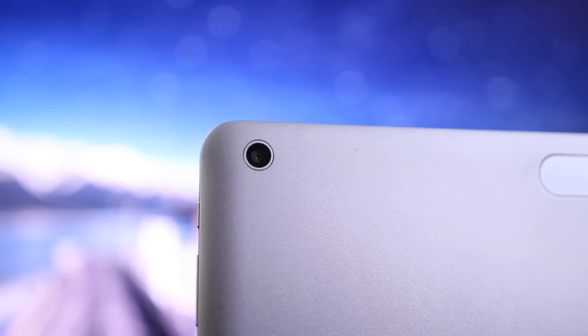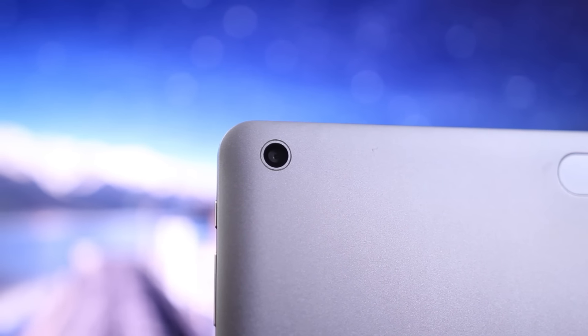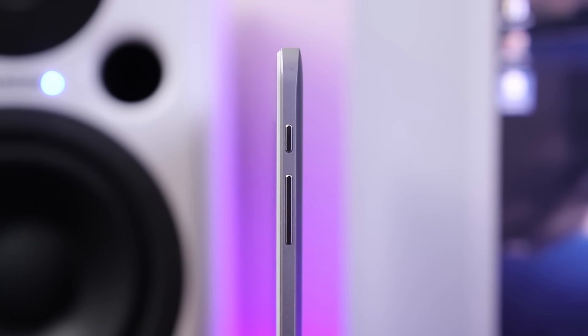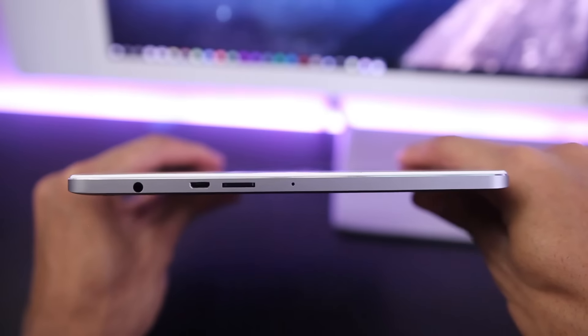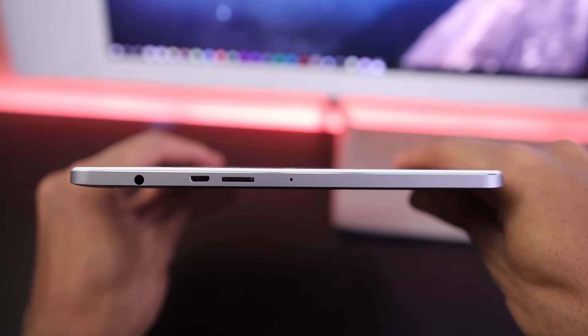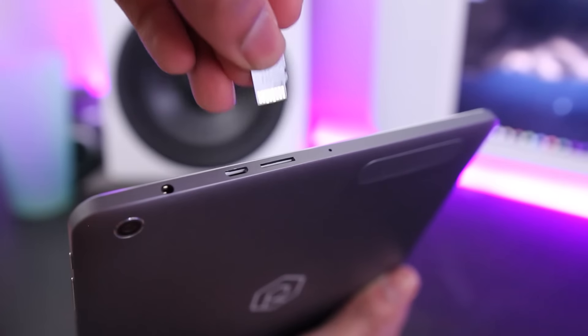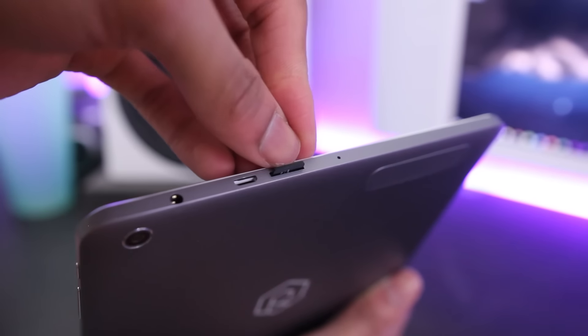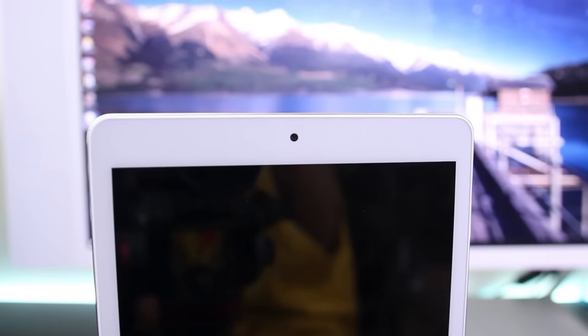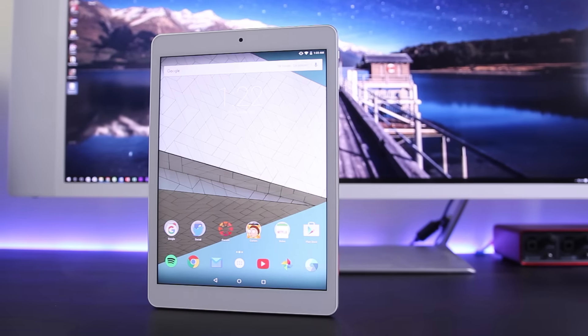The speakers are located on the back, which isn't the best position, especially considering how quiet they are. The rear camera is 8 megapixels and records 1080p video, but you're not going to want to use it seriously. On the right side you get your sleep-wake button and volume rocker, which both work fine and have a tactile feel. On the top you get everything else — a headphone jack, micro USB port for charging, and a micro SD card slot which lets you expand well past the internal 32 gigs of storage.